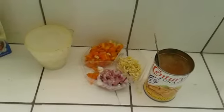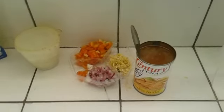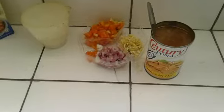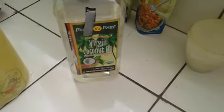And of course the salt, the onion, the garlic, tomatoes. And we are going to use tuna. And for sautéing, I will be using that coconut oil. So, let's start.